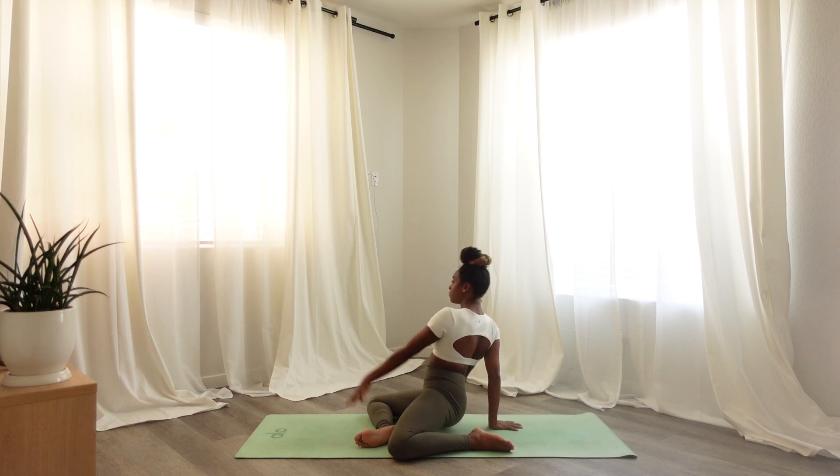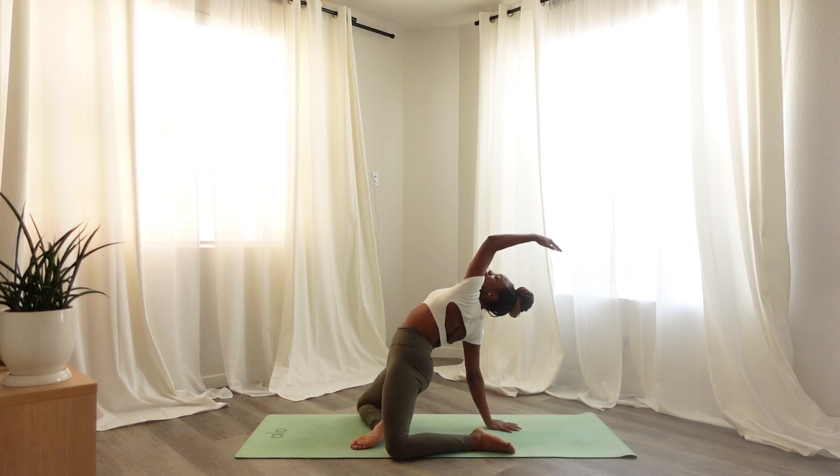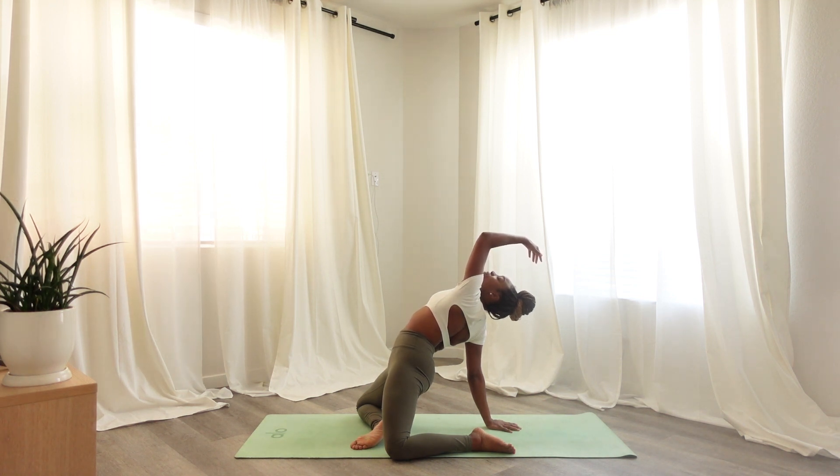Rolling back your right shoulder, pushing into your right hand, engaging your core and sending the pelvics forward. Bring your left hand over your head to hover, connecting to your breath here.